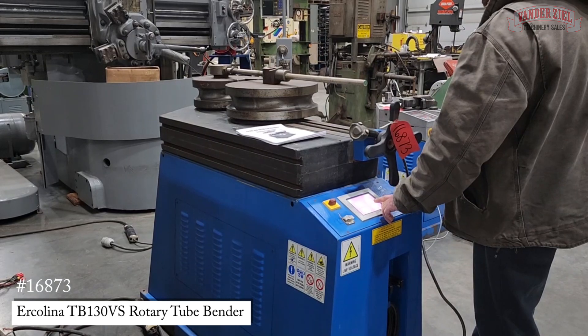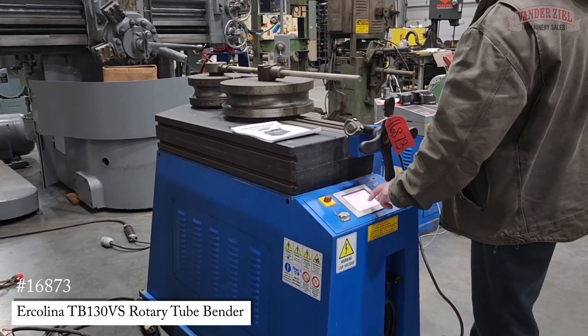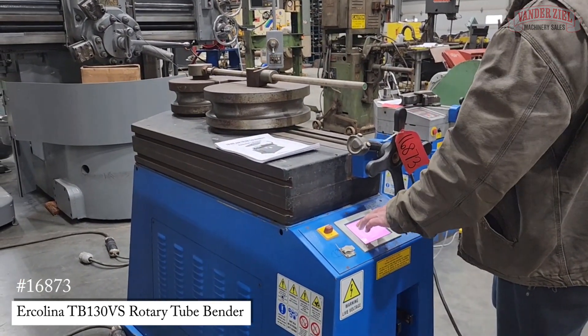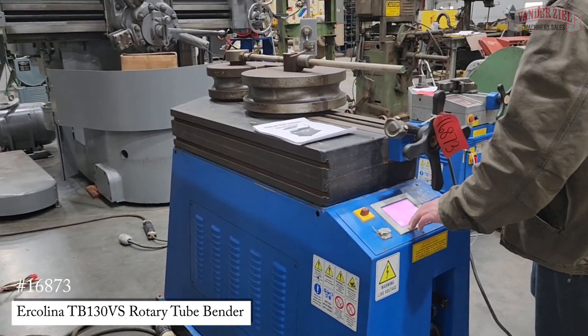This is the programming button. Program two values. Here are your different angles for the program — the first three angles are 45, 90, and 135.